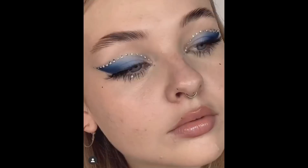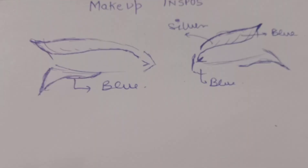First of all, let me tell you that I know nothing about makeup and I am going to do these makeup looks. I got this inspiration from Pinterest and I like this blue eyeshadow type of look, and I am going to recreate that look. So this is my inspo. Let's get started.